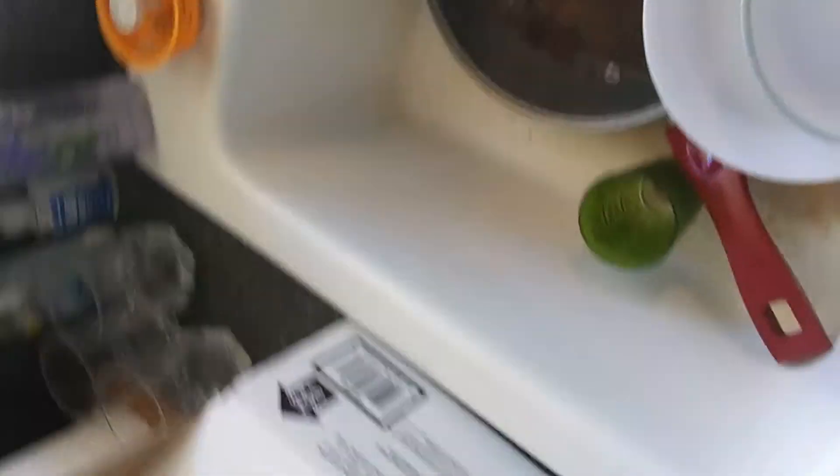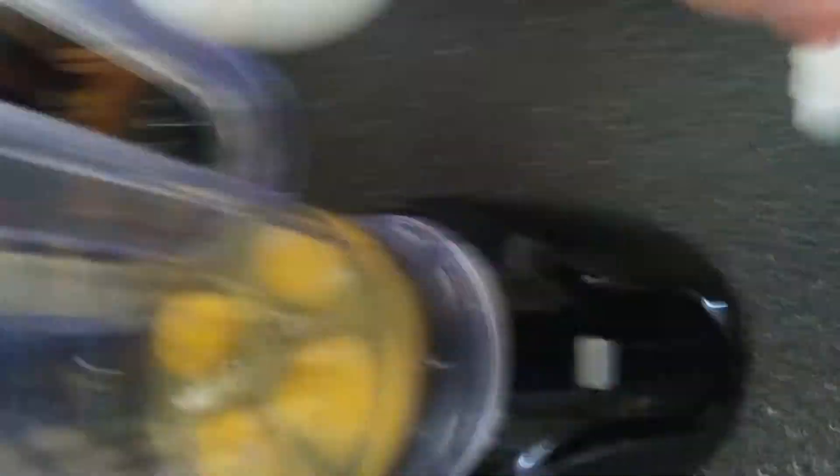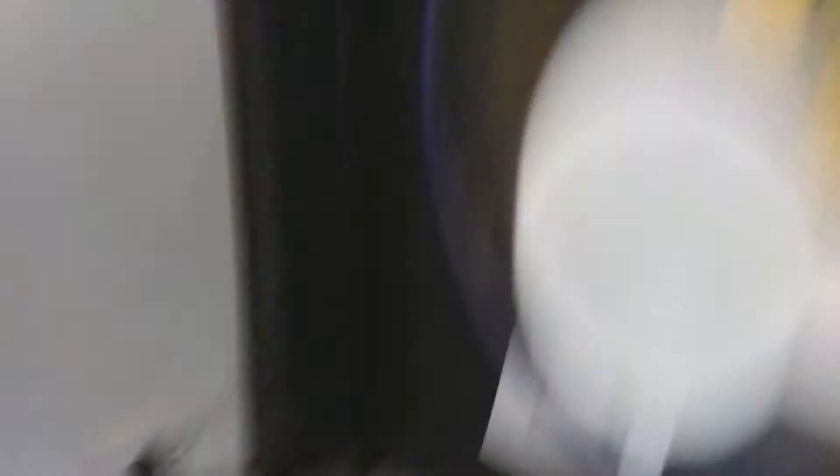Specifically for working out, if you put in your vegetables — well, first of all you're already getting protein with the eggs — but you can put your vegetables in and get all your nutrients from that. If you put fish in it you can get your magnesium. You can even put bananas or fruits in it to get your potassium so you don't cramp up. Fish oil also helps you think better and improves your cognitive capacity.